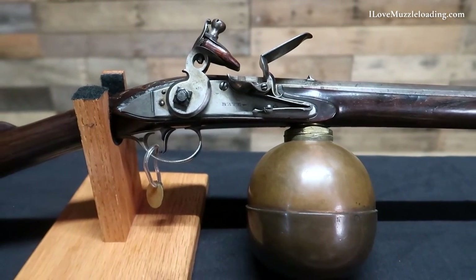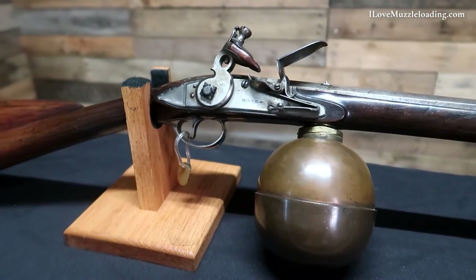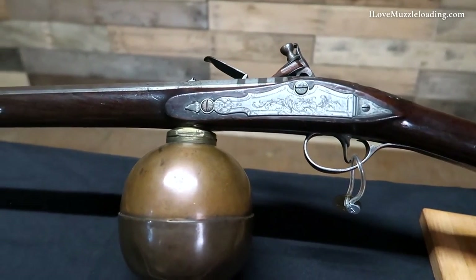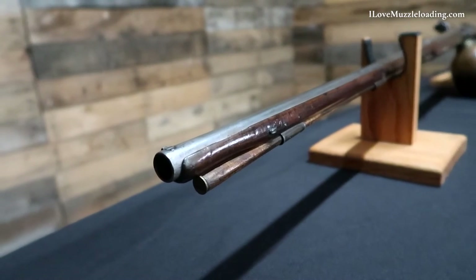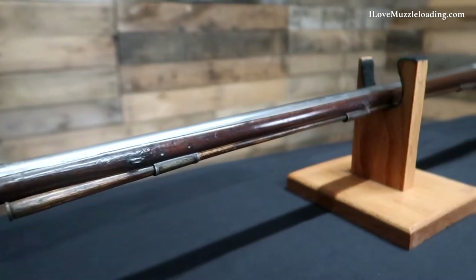This smoothbore part octagon barrel measures approximately .50 caliber with a swamped muzzle. Air guns like this were primarily used for hunting. Wind guns had several advantages over conventional firearms at the time, including that they were quieter, smokeless, quicker to reload, and relatively unaffected by rain. They also required less cleaning since they did not require corrosive black powder, like flintlocks that this example is modeled after.